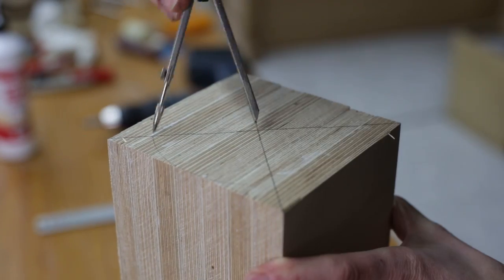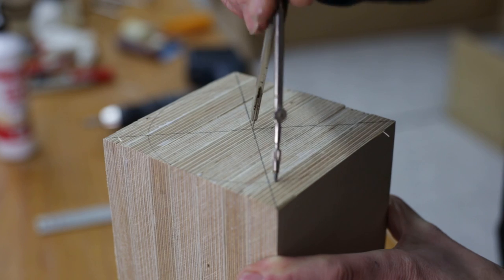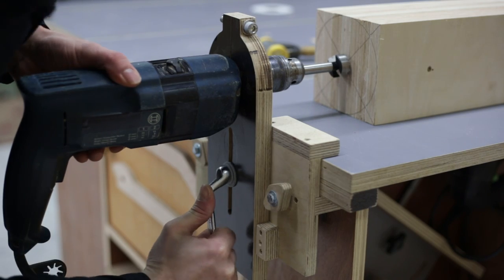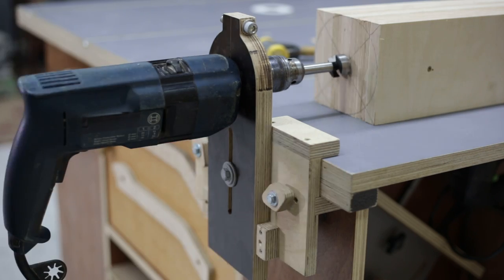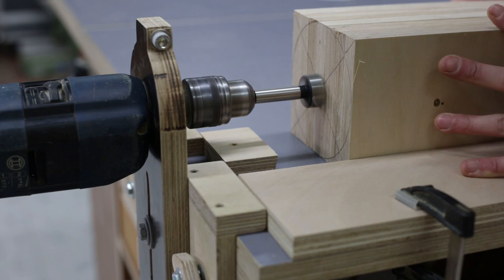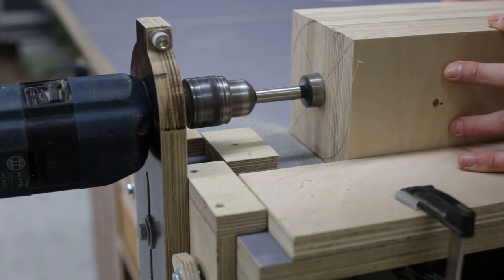I'll mark the center and the circumference of the cylinder and make a hole in each head to insert a union nut. This drum could be built in a different way, cutting the plywood in circles and then gluing them together until the desired length is obtained. Both methods are fine, as long as the result is successful.